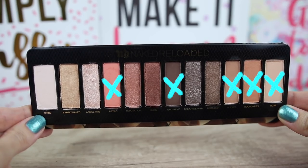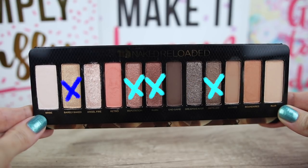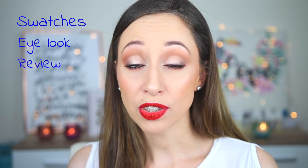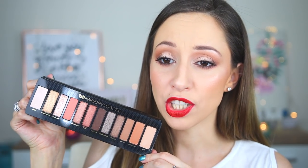Hi guys and welcome back to my channel. I am Vasiliki and in this video we are going to be talking about the new Urban Decay palette, the Naked Reloaded. In this palette we have 5 matte eyeshadows, 1 satin, 2 creamy shimmery and 4 shimmery eyeshadows — 12 eyeshadows in total. The price for this palette is 46 euros. I will show you the swatches, how I did this eye look, and give you my thoughts on whether it is worth the money.